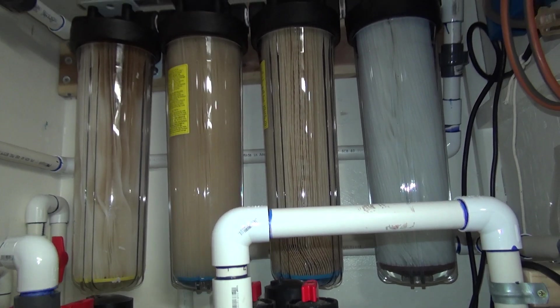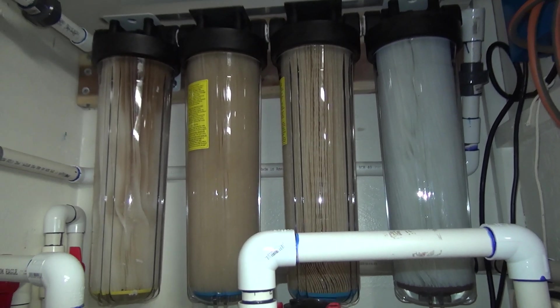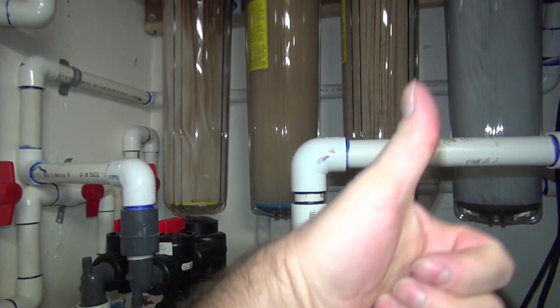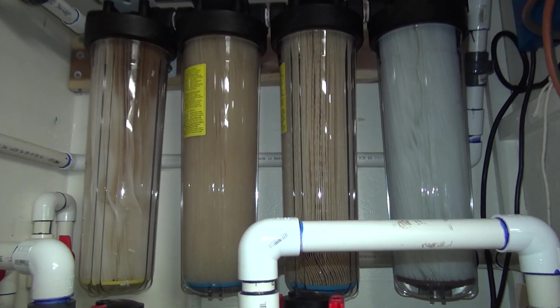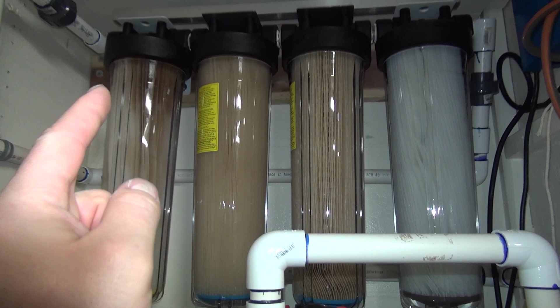I don't want to make this any longer than it's already run. Maybe I'll do another update in six months so you can see how these filters progress. This is three to four months of usage. A good water filter system is extremely important for health in today's world.